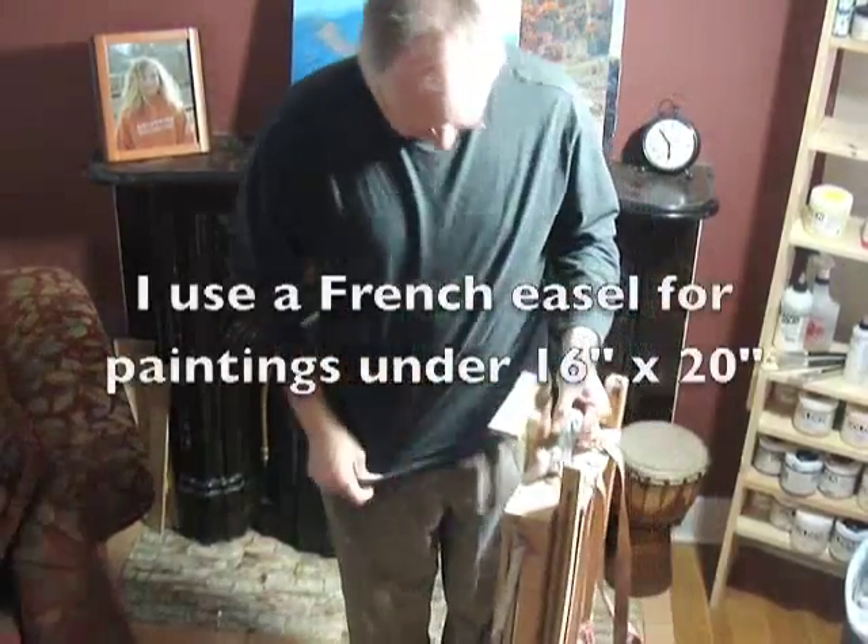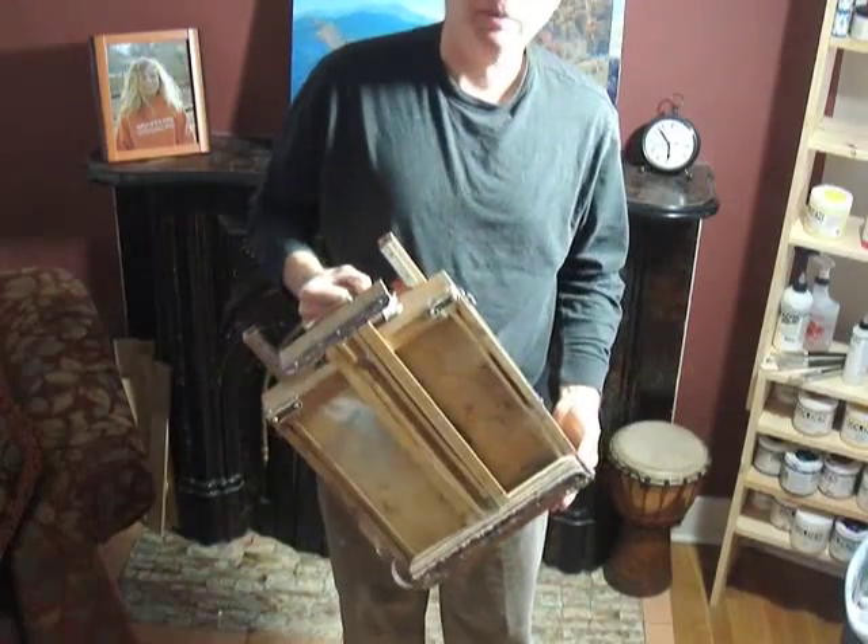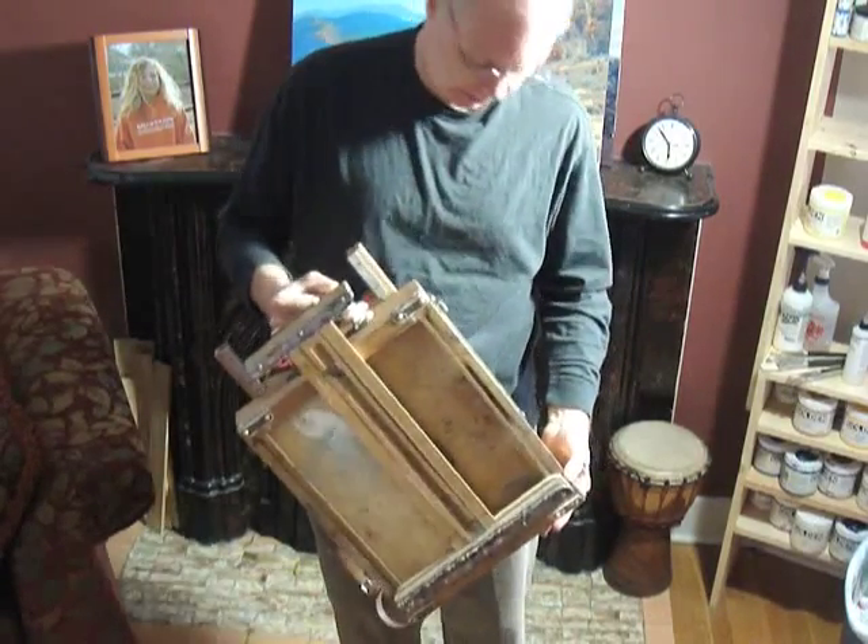This is my French easel and it's pretty beat up. It needs some tung oil but I think it will work well enough for this season.